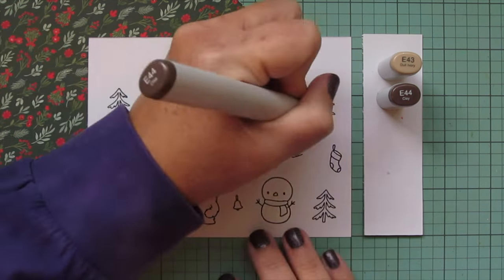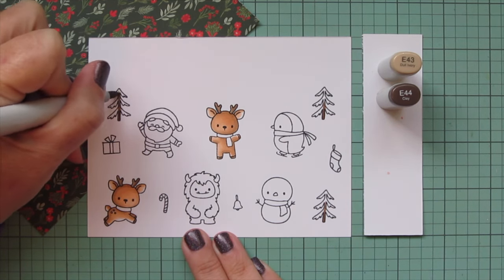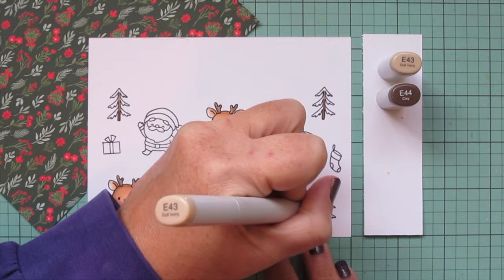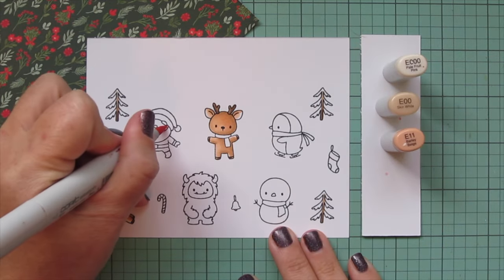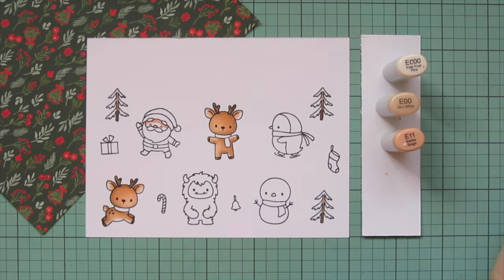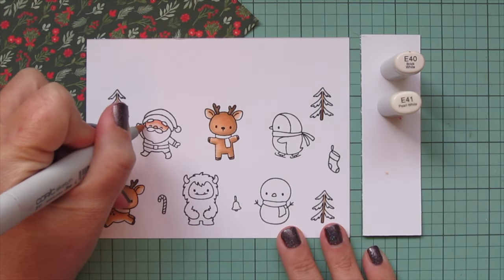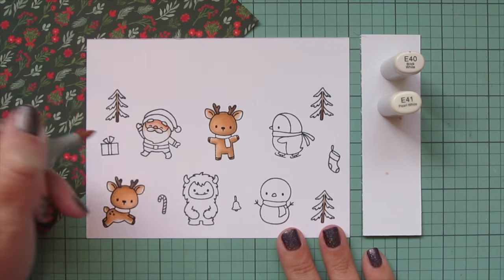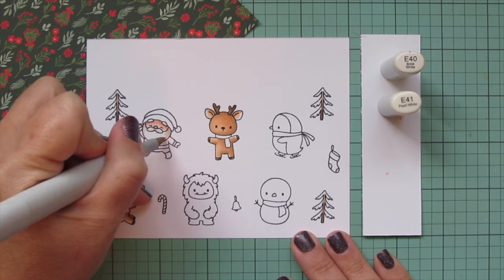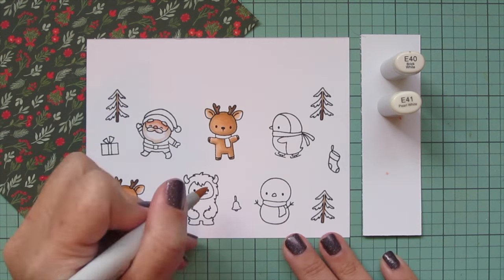I'm going to use the same shades for the trunks of my trees. I've stamped out that tree three times. I'll put that E44 down toward the bottom and then blend out at the top with the E43. Next I'm moving on to Santa's skin. I'll use E triple zero, E00, and E11. I put a nice deep shadow up under the hat and those bushy eyebrows, also colored in his nose with that darkest shade, then blended down his face with the lighter ones. Then I'm going to do his beard using E40 and E41, just to give it a nice creamy tone to separate it from the whites on his outfit.